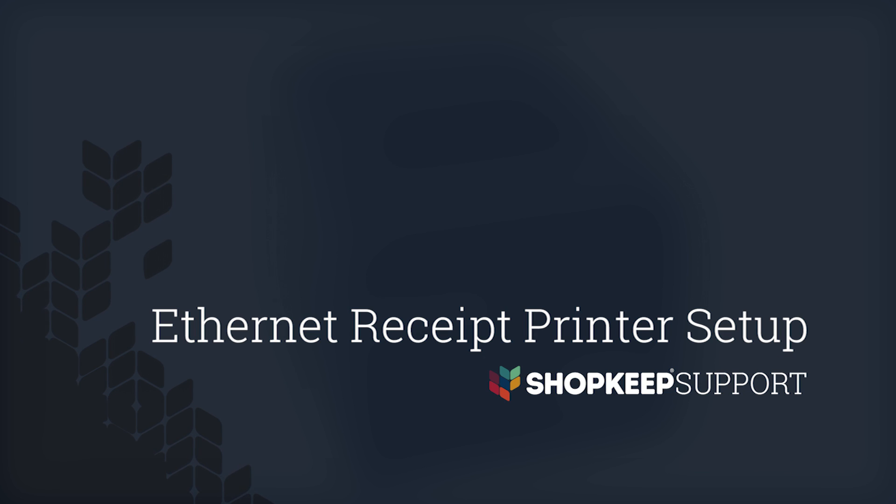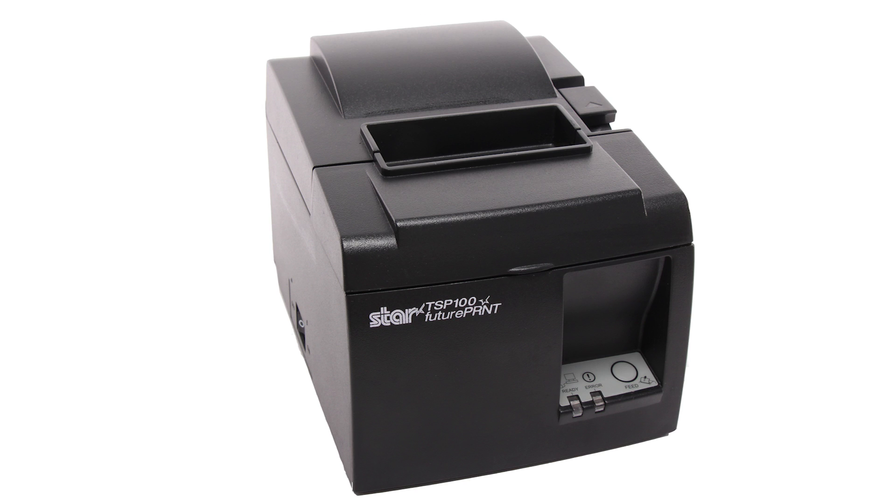Welcome to ShopKeep Video Support. I'm Val, here to show you how to set up your Ethernet receipt printer. The printer connects physically to your router, so you can print from the iPad over your Wi-Fi network.